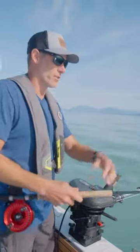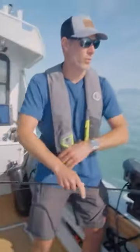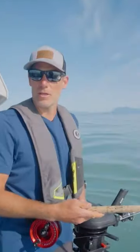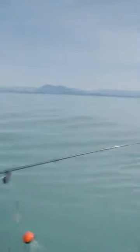A lot of times I see people fishing and they're trying to grab their line, pulling the rod in the boat like this and grabbing the rod like this. It just causes a cluster on the boat. Something I learned years ago which is super helpful is pull out a little extra line and clip it.